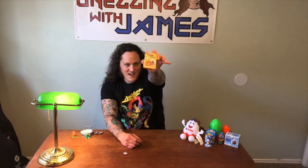Hey y'all, welcome back to Un-Egging with James. Today's theme is Japanese egg! Stay tuned, thanks for watching, cheers!